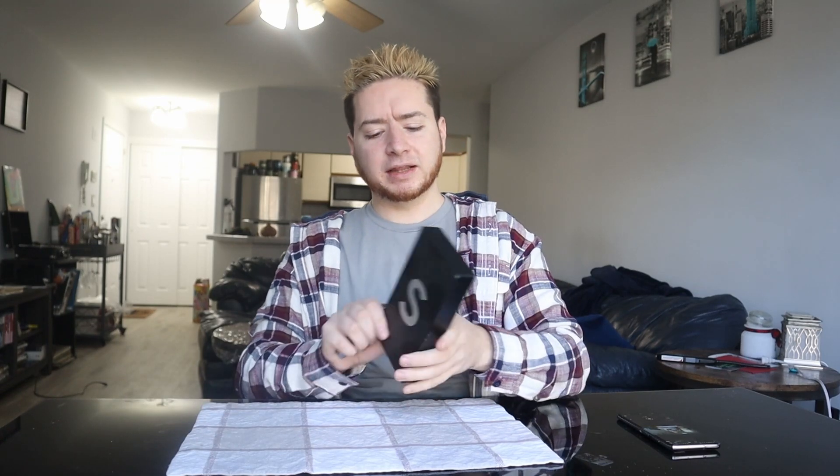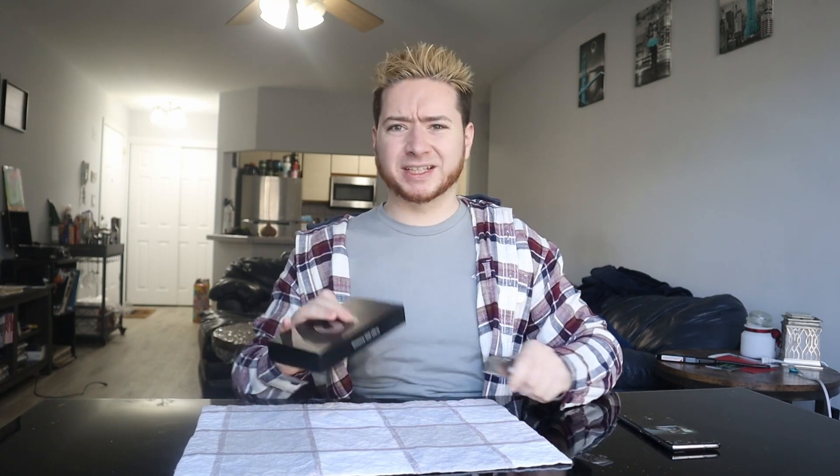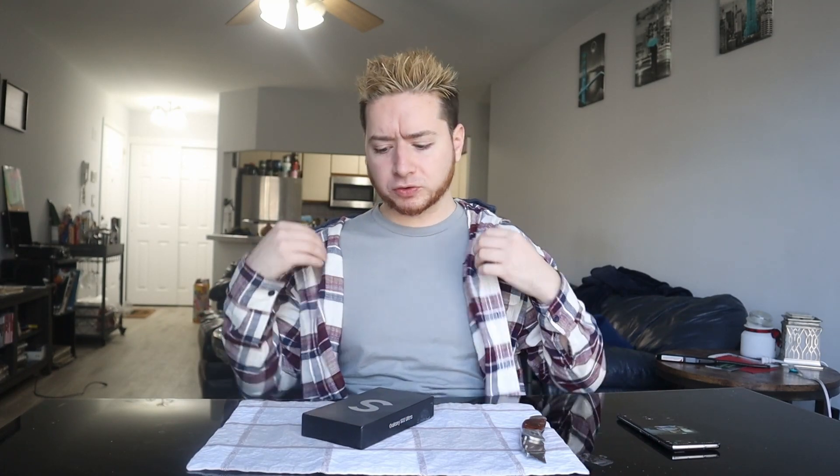Let's open up the S22 Ultra and see what this phone brings in the box and what it brings to the S lineup. I have my handy dandy box opener, and the cool thing was AT&T, like many companies, were offering upgrade options to trade in an old phone to get like $800 off. So I traded in my old Galaxy S9 Plus, which has just been sitting around for the last couple years.